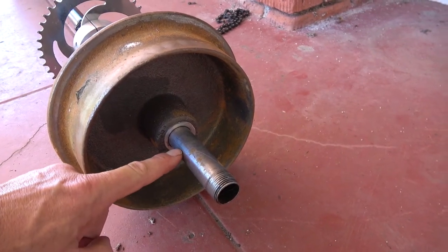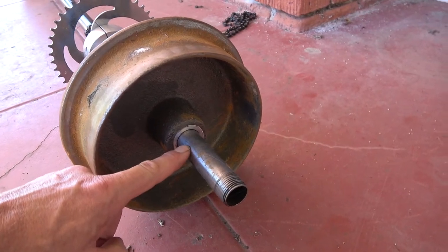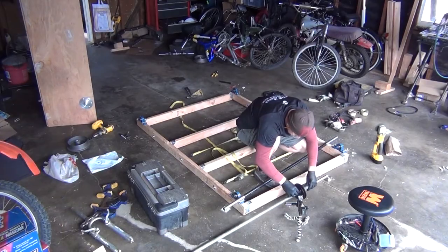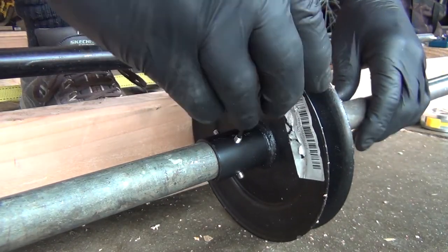They measure one inch 0.061. I had to turn them down to 0.990 so the bearings would slide over them — the bearings measure one inch on their ID. I drum-tapped these for 10-32 set screws.